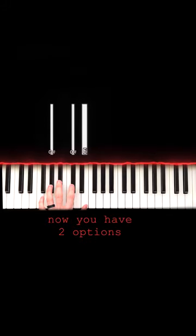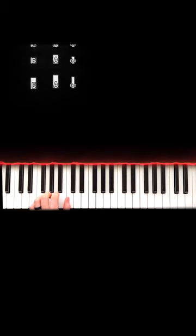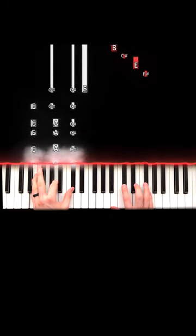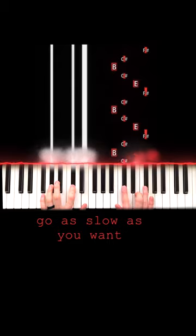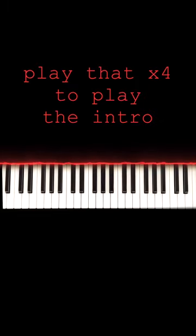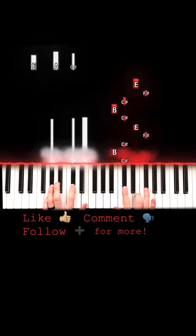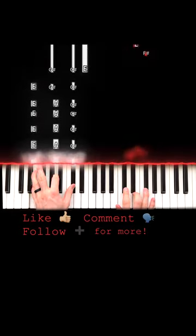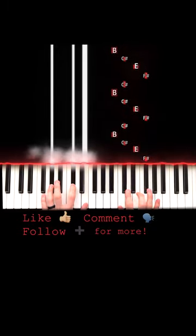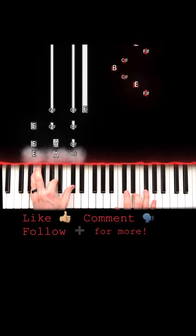Then you can either come up here or you can stay here. All right, let's play through it one time before we get to the end. With a little practice, you'll be sounding like this.